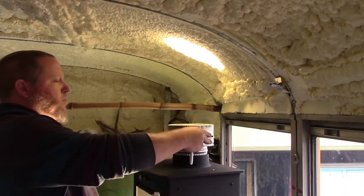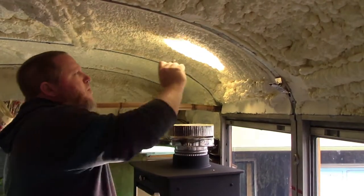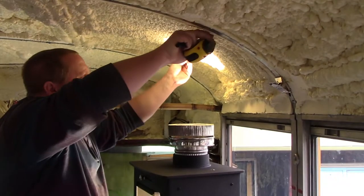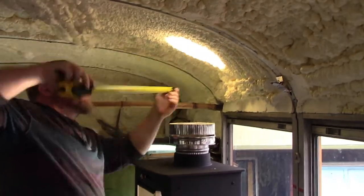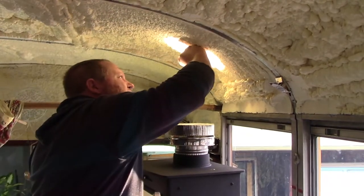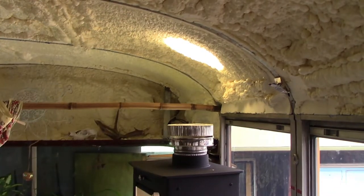Now that the butcher block was in the bus, I could put the stove on top of it and figure out where I needed to cut the hole for our stove pipe. Once the stove was set in place, I put the adapter on the stove and then a super bright light inside of it shining up. This showed me what part of the ceiling was directly below the stove.